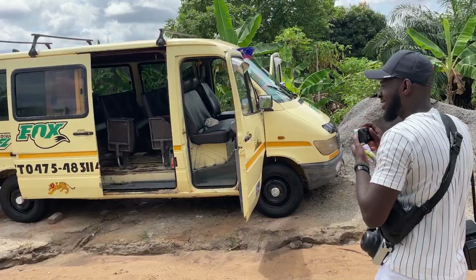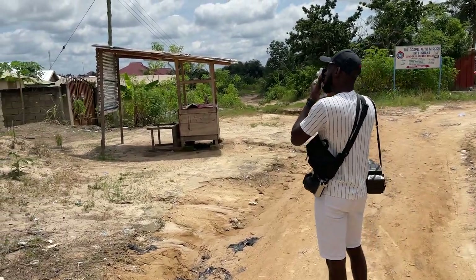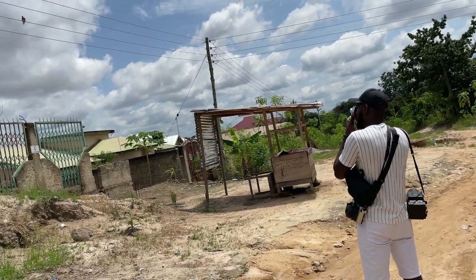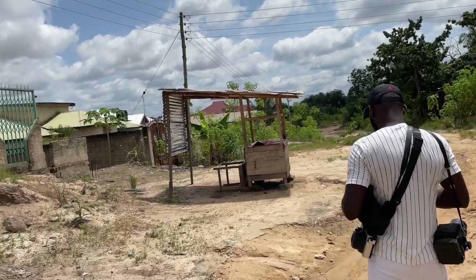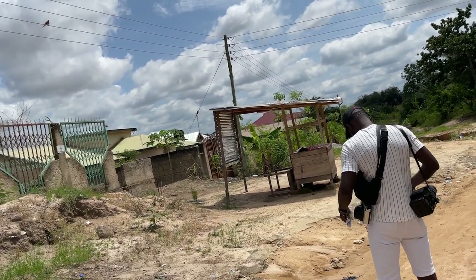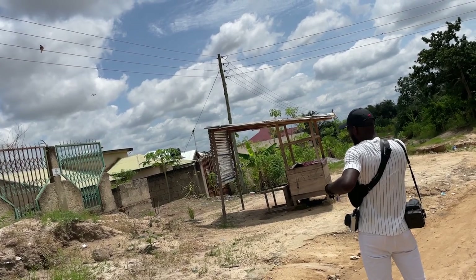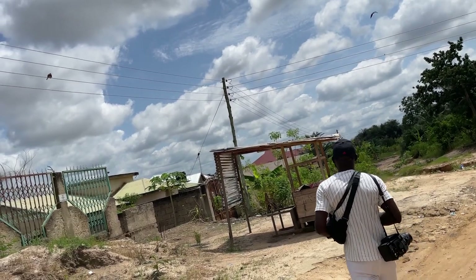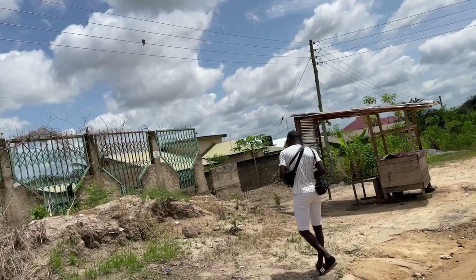Right after that situation, I was photographing this yellow van when the owner came over and started asking questions — why are you photographing my van, why didn't you ask permission, what are you using the image for? I kept telling him it was just for myself, that I simply thought the colors of the van with the background and the environment looked pretty.